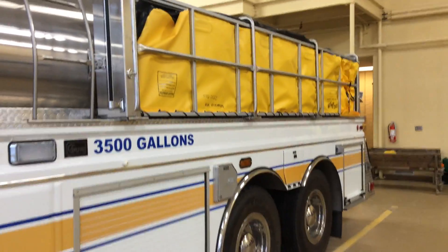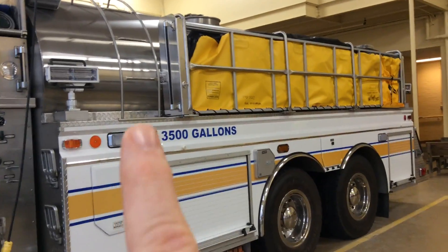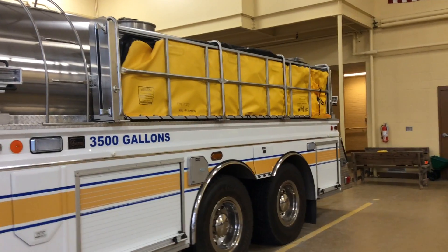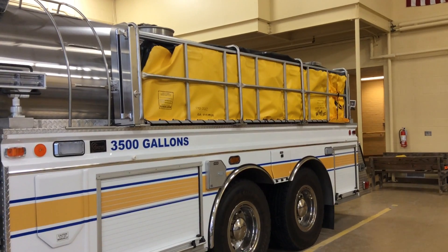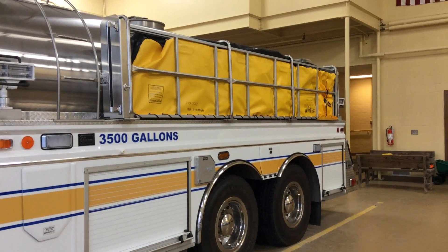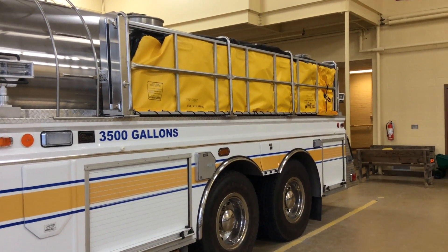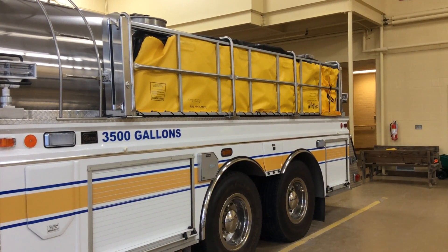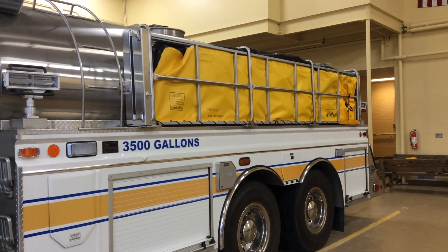We went with the manual system on the driver's side because of the ladder and we wanted to get the biggest tank possible. We also realized we're not often going to drop this tank, so we traded off an electric lower for a manual lower to get a bigger tank. Both tanks give us 5,000 gallon storage capacity on the ground if needed. We'll make a couple other videos showing how to use some of the drafting scenarios and how to place them on the ground, but for right now the tanker's up and running with two brand new dump tanks.